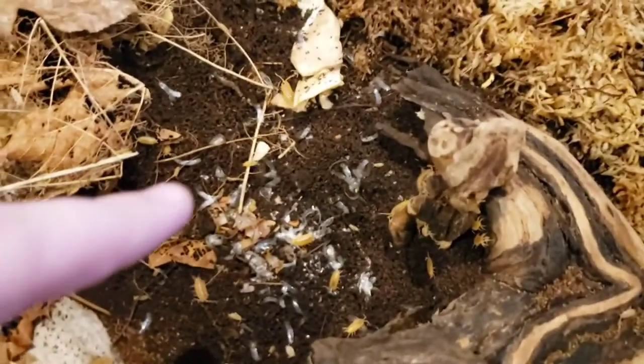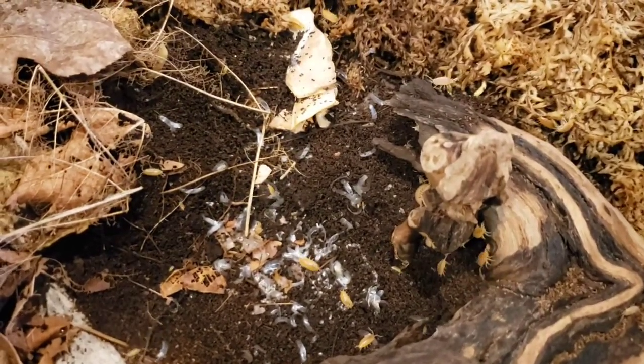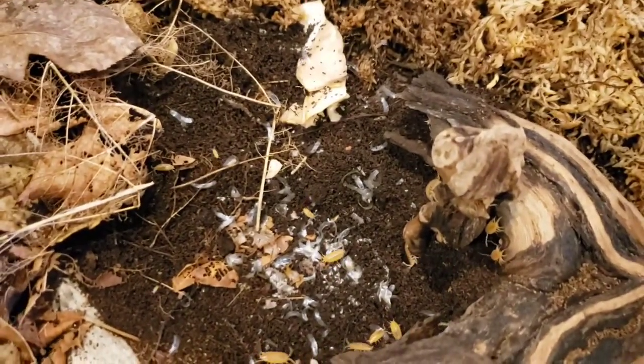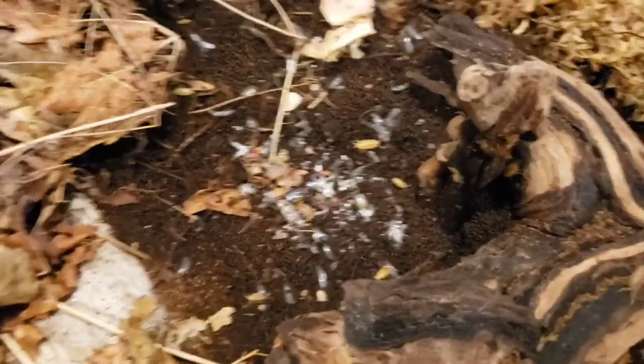As you can see, the isopods ate just about everything in that amount of time, and that's pretty good. They were still eating it and they probably will continue to eat it. I blew on the isopods so they kind of all went everywhere. I had to end the hyperlapse there, and you can see that it's basically just like flakes at this point. But they'll be done pretty soon.